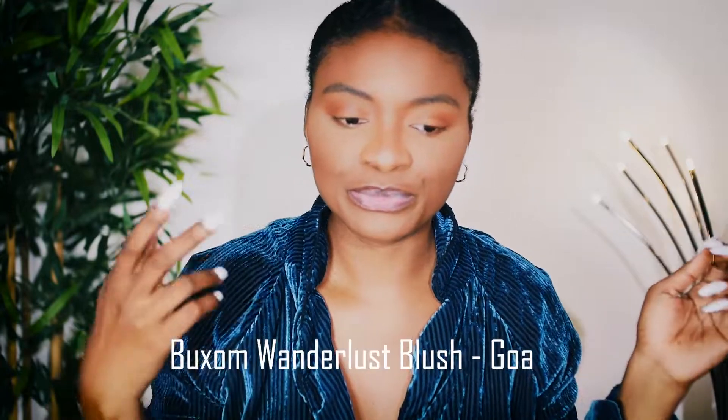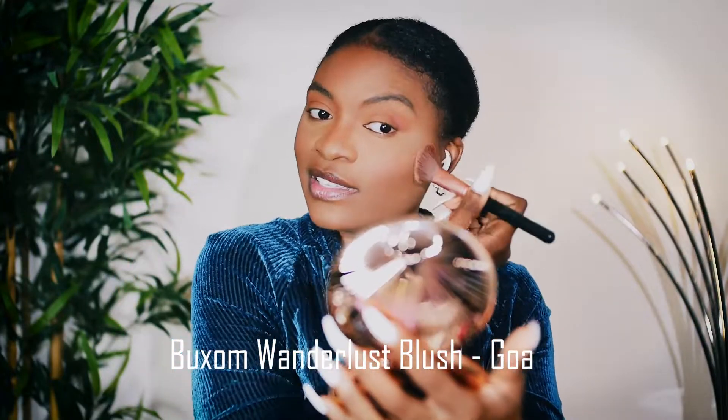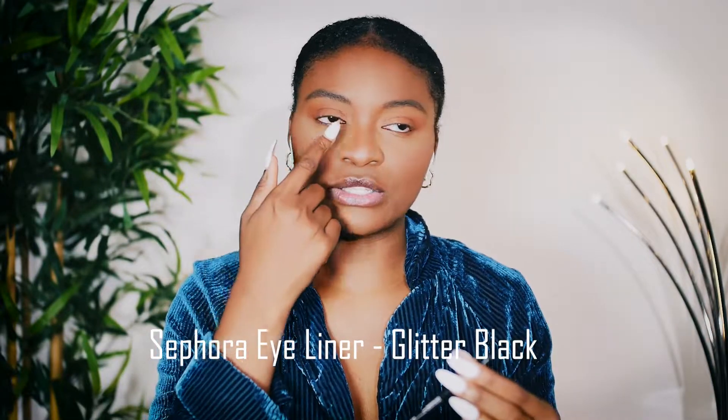So now that that's done, I'm gonna go ahead and use some blush. I'm in love with this. So at this point, I'm gonna use my black eyeliner. I'm just gonna place it on my top lid, and sometimes I'll do it to my bottom — I'm gonna do it to my bottom today.